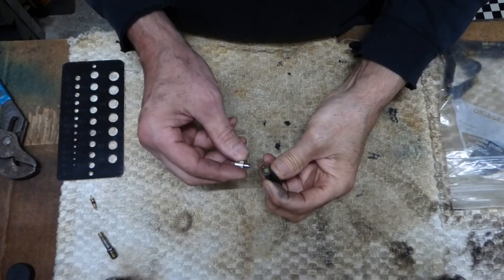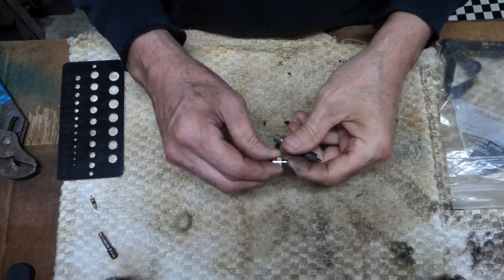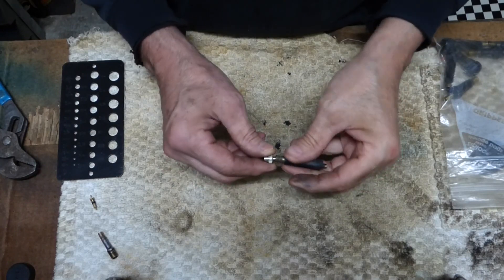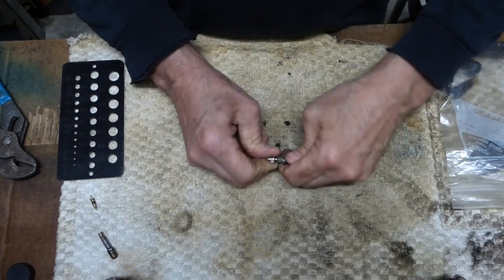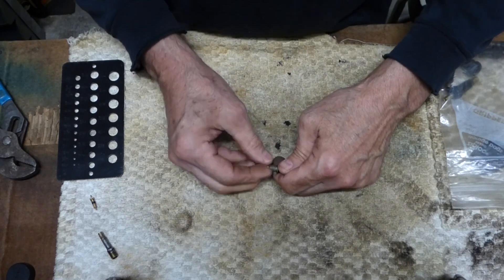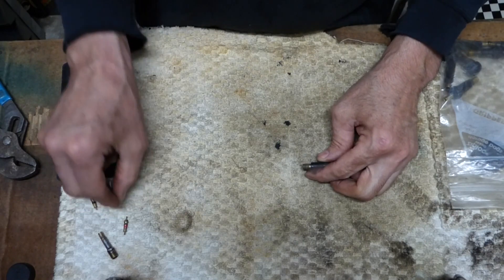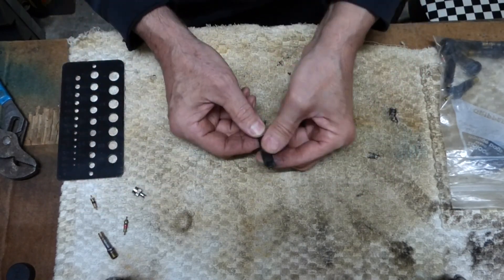First thing I'm going to do is pop the core out. You can pick up little valve stem tools at the same places — there's nothing fancy about these. This is a real cheap one that came with a tire repair kit. You just unscrew it, pull the core out, and set it aside — you want to keep that. Then we'll go ahead and pop that rubber off of there.